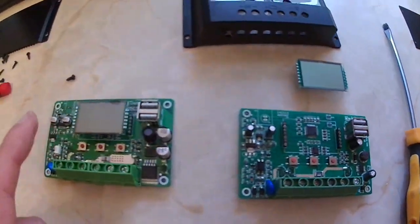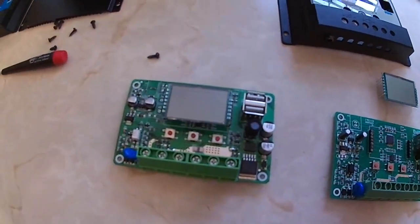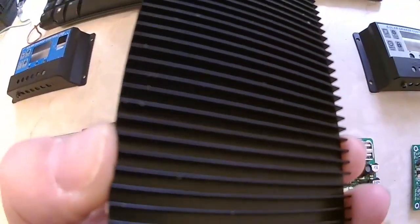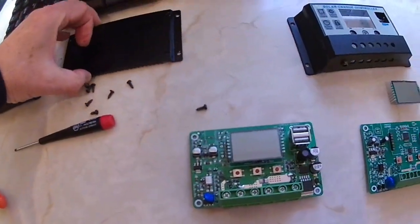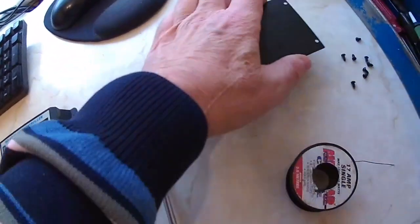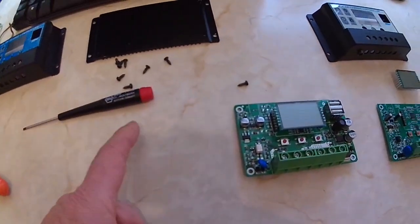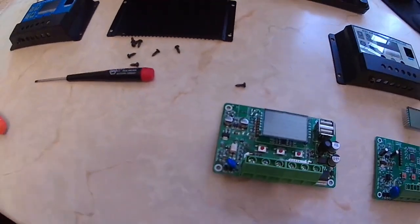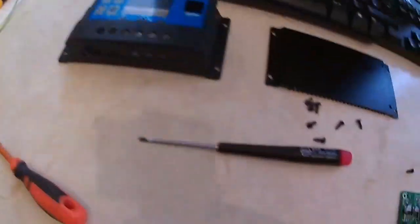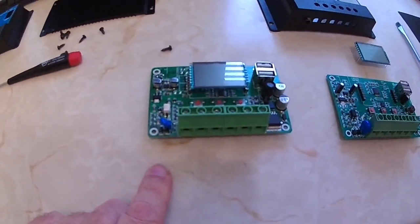This 30 amp one is now using the display from the 10 amp unit, and you can see that plugs in. I'm going to assemble this one back together and keep it as a spare. Even the back is different - one has a proper heatsink and the other is just a plain piece of metal. But it's all screwed together so it's easy to take apart.